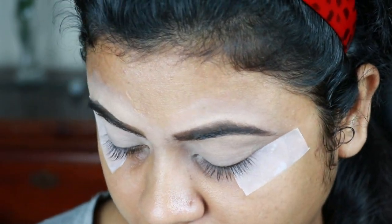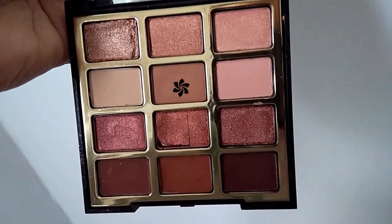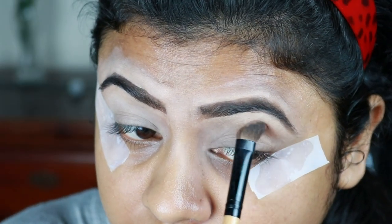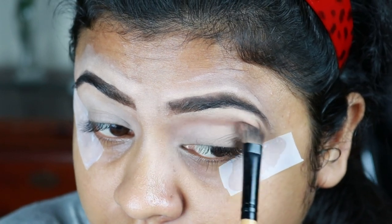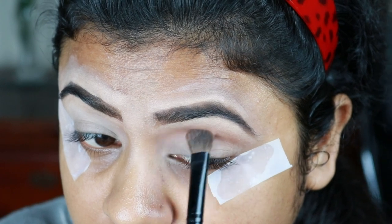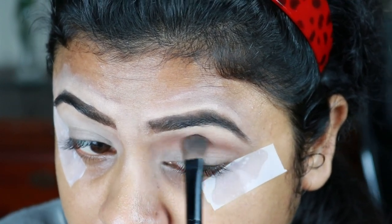Now I'm taking this brown shade from my Milani Pure Passion eyeshadow palette and with a fluffy brush I'm applying it just above my crease to create a nice transition. I'm slowly building up the pigmentation.